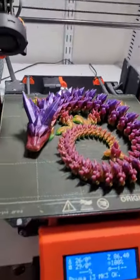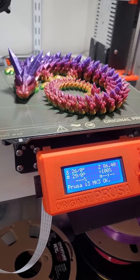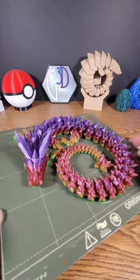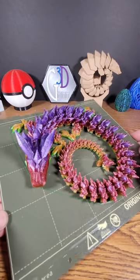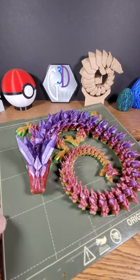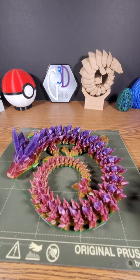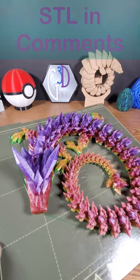Oh my goodness, look what is sleeping on my Prusa. Let's get that off of there and wake him up. I really like these dragon designs. This dragon design is called Crystal Dragon and it's made by a user called Cinderwing3D. He's pretty famous for his dragons and this is one of his better ones in my opinion. There will be a link in the comments.